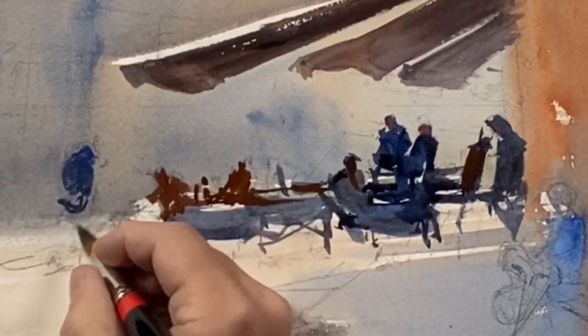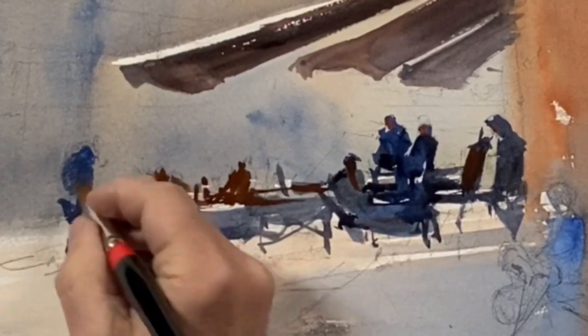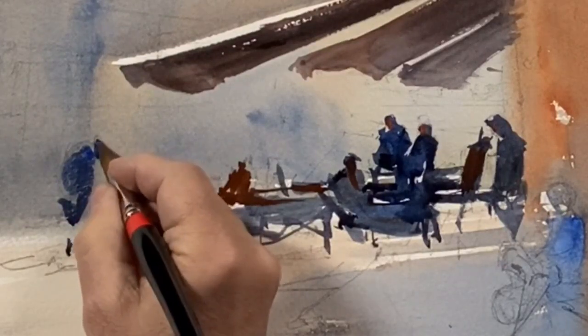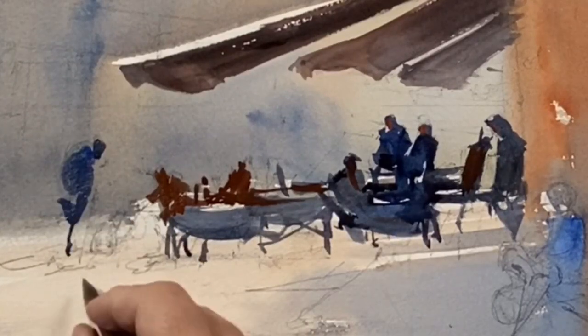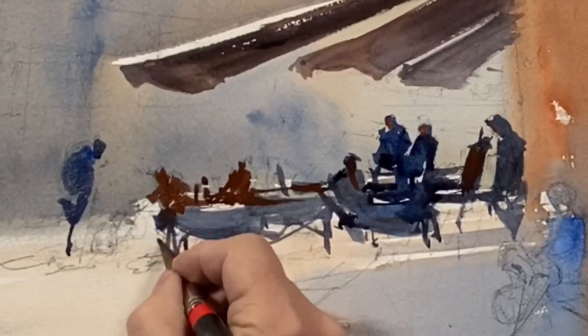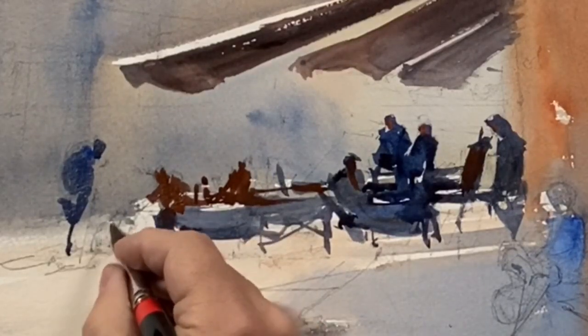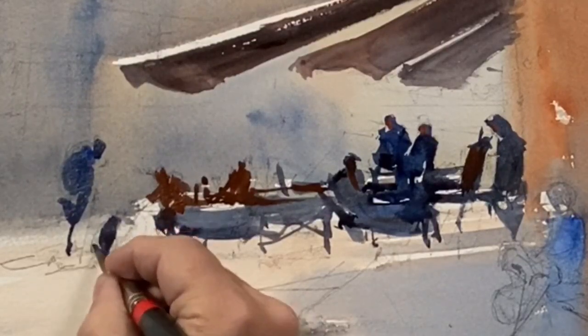I'm making an effort to kind of link these passages. I'm working with a fairly large brush, but it has a remarkably fine tip. This is also listed in the description below — I give you a link to find this brush, which is made by Lowell Cornell. It holds a lot of pigment.